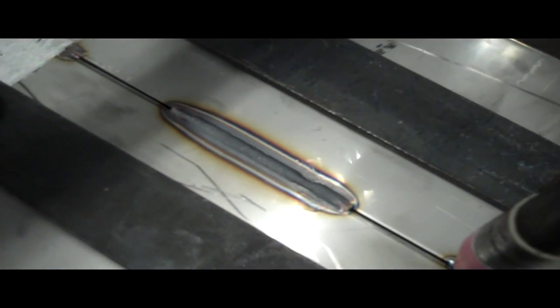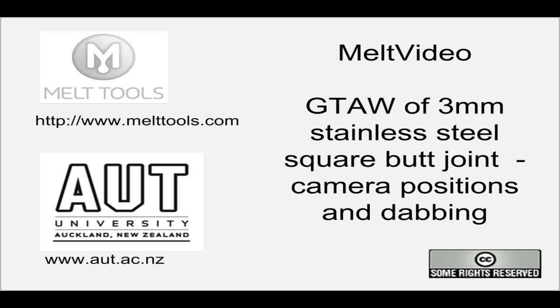You can see the action's not as smooth as we'd probably like, and this is evident in the finished weld as you'll see. And here we have it — you can see at the end there's a bit of variation in the weld width.